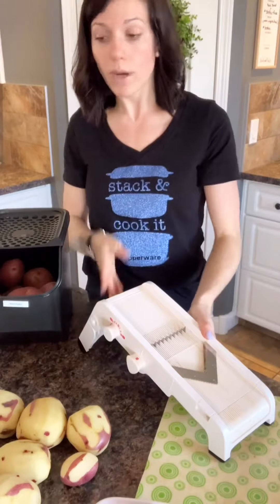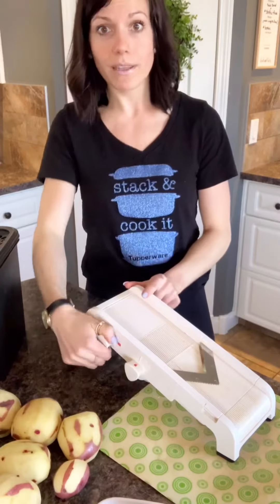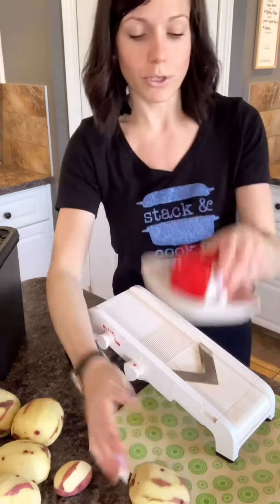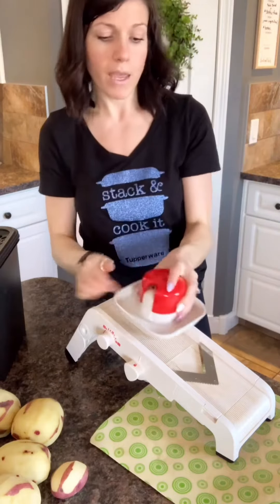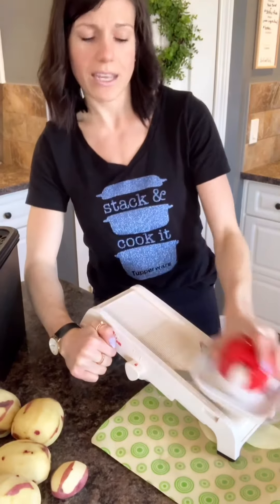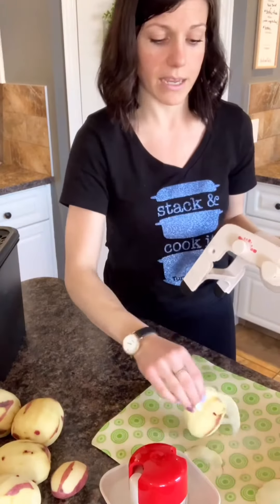You're going to open up your handle so you have a good grip on your canter, because mandolins can be very dangerous — but not your Tupperware mandolin. There are nine different levels: really thick and really thin. You always, always, always use your blade protector. You basically take your blade protector and push down on the white part — it's like a little sombrero hat on your mandolin. So from really thin, for doing scalloped potatoes or sliced cabbage, all the way up to super thick.